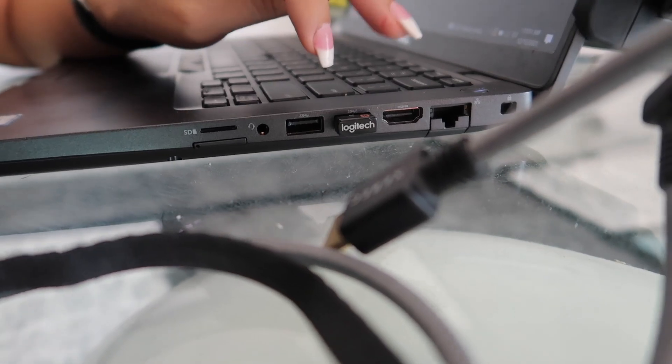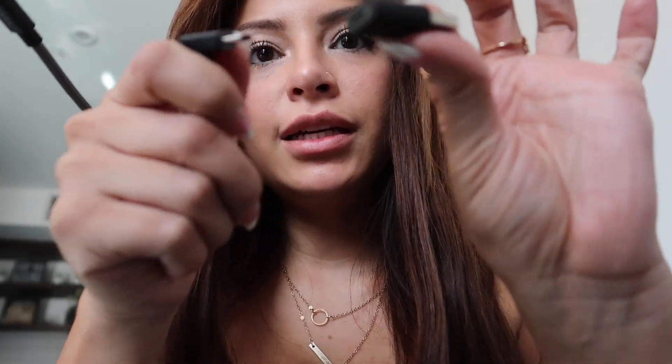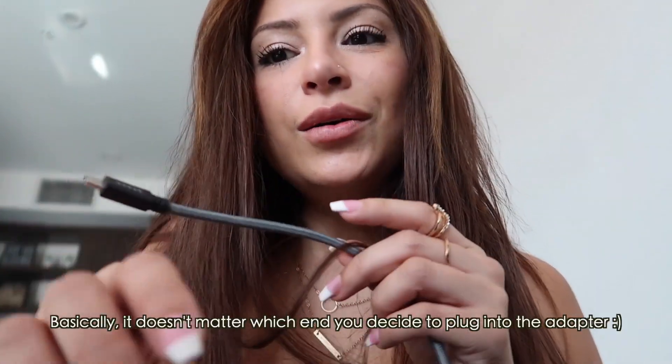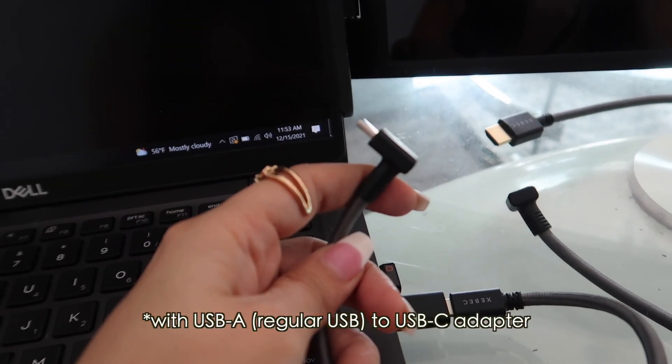On the left side of my laptop I have a USB-C, so that's where I'm plugging one in and that one works perfectly — it automatically turns on. On the right side I just have a regular USB, which doesn't supply enough power or video on its own, so I need to use two cables: an HDMI and a USB. They gave us adapters — it's a USB-C connector — so we're figuring it out.